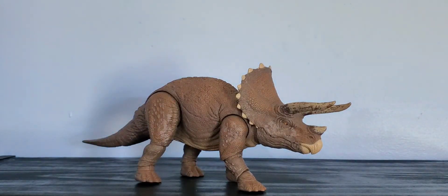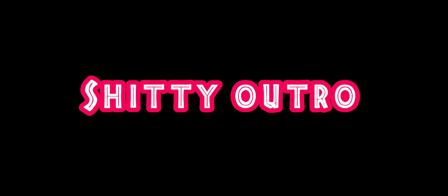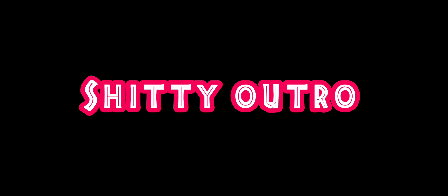That's going to be about it for this beautiful Hammond Collection Triceratops. Thank you guys for watching today's video — I'll see you guys later.